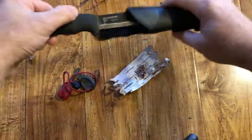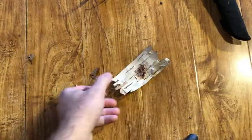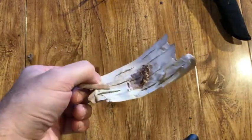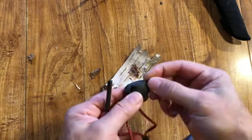Put the knife away every time. The fire stick will now hold down the birch bark so that as you strike the fire stick, the fibers don't get thrown around.